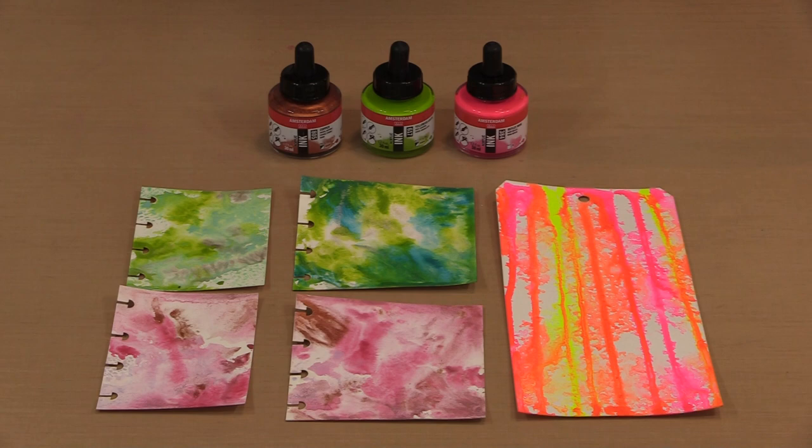These acrylic inks are like many paints you've used. The difference is the viscosity — with these inks they're almost water-like, while paint is thicker, sometimes very, very thick depending on the type. While these are thinner than your average paint, they're made that way quite deliberately and are filled with high-quality, artist-grade pigment. They're lightfast and permanent when dry, and if you want to make them more transparent, you just add some water so whatever's underneath shows through.